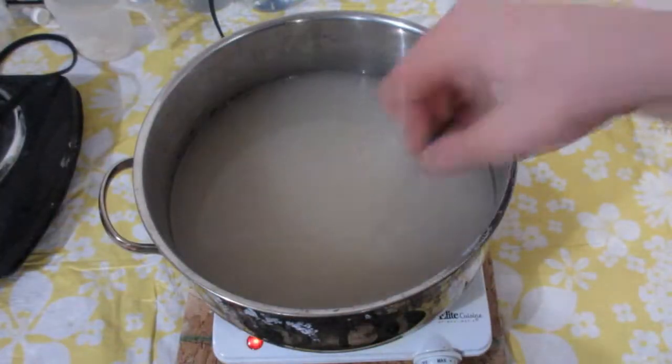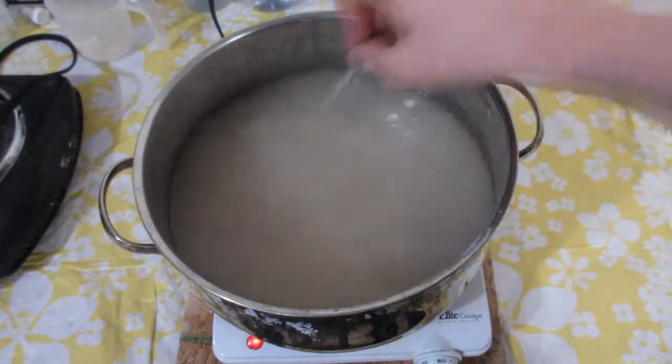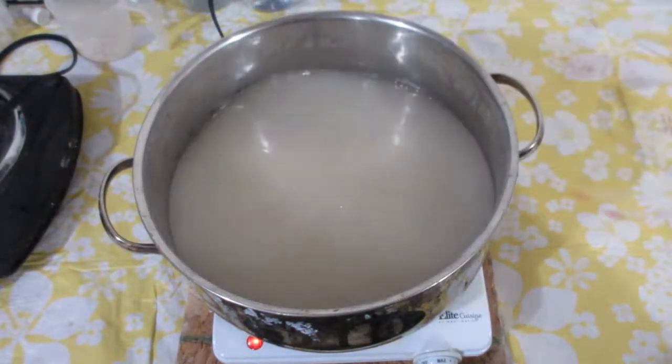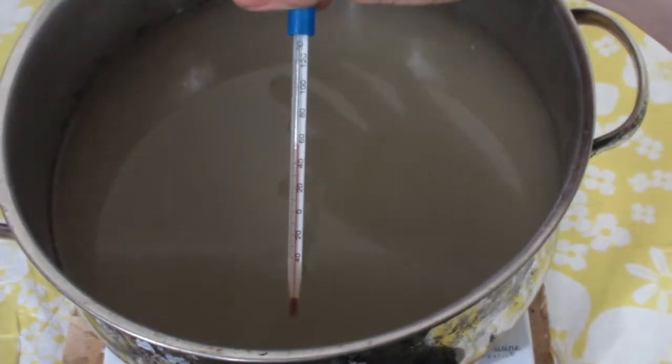I turn on the hot plate on high and begin stirring. I am stirring with the thermometer — I didn't have anything else that was clean at the time. One advantage of stirring with the thermometer is it doubles as a thermometer.